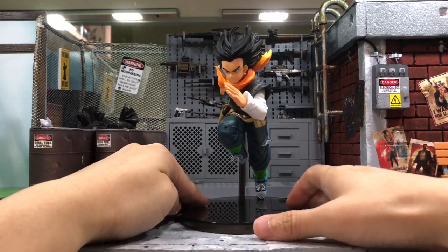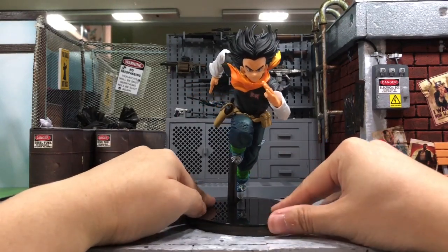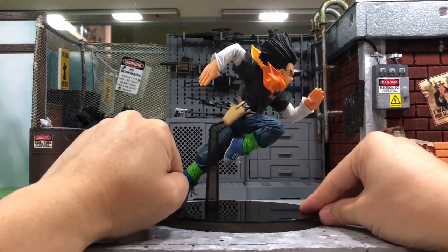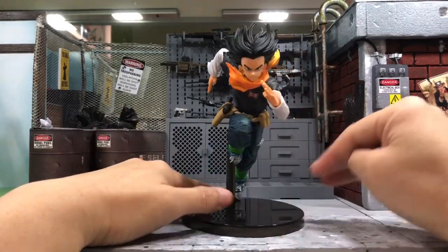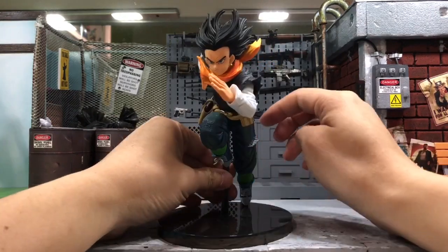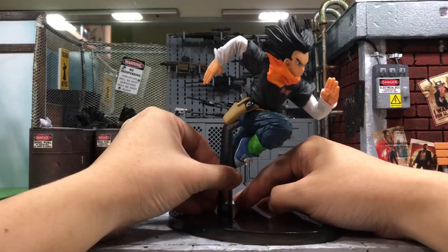I've put it on the stand and right now he's looking like he's floating very nicely. I really hope they make it into a pair with Android 18 — when you place them together it would look very cool. It's been some time since I've been attracted to a statue, so yeah, this one really caught my eye.